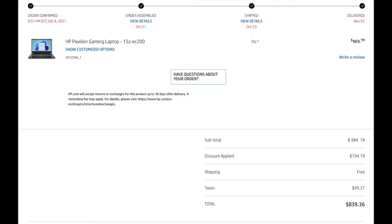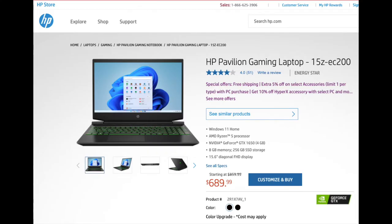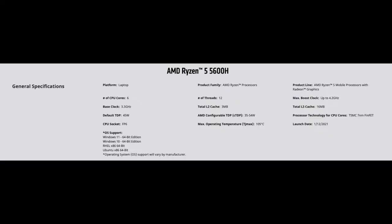Let's go over the price and stats here real quick in case you didn't watch my other video. The price for this custom laptop including Illinois sales tax was $839.36. I ordered it directly from HP and it took about a month for them to build it in China and ship it to my address in the United States. This machine has an AMD Ryzen 5 5600H processor with a boost clock speed of 4.2 gigahertz and a minimum of 3.3 gigahertz.